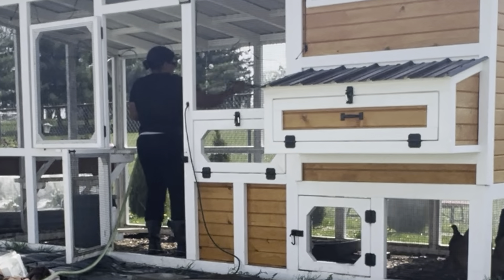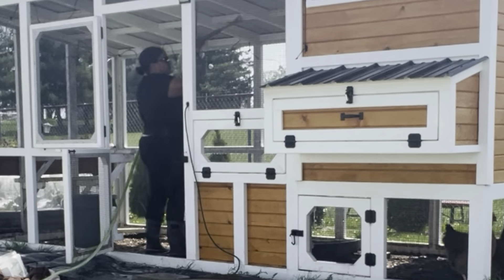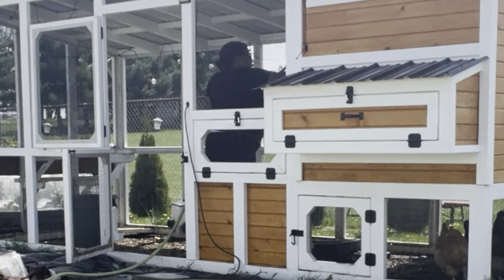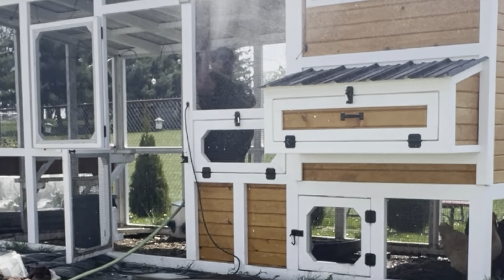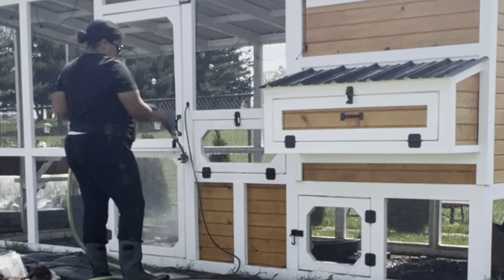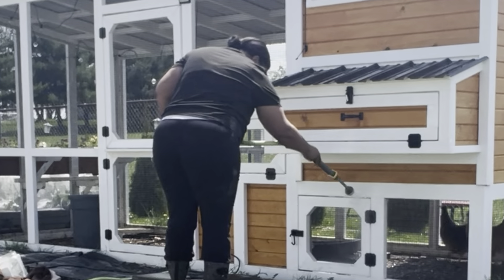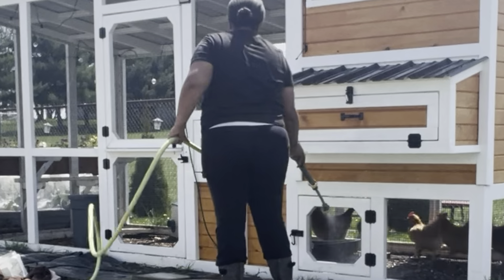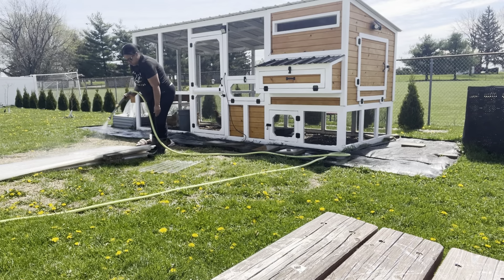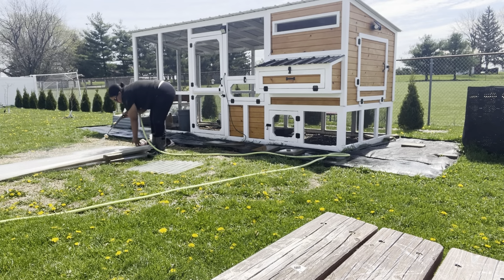It got so dusty in there over the winter, which I was fine with because I would rather have it be a little dusty and have my chickens not have Arctic blasts directly on them. But it was so satisfying to get in there with a hose and just spray all the dust off — the white was actually white again. I took a minute to spray off the little ramp and all that. My chickens were not thrilled that I was in there spraying stuff off, but I think they were super thrilled that the walls came off.